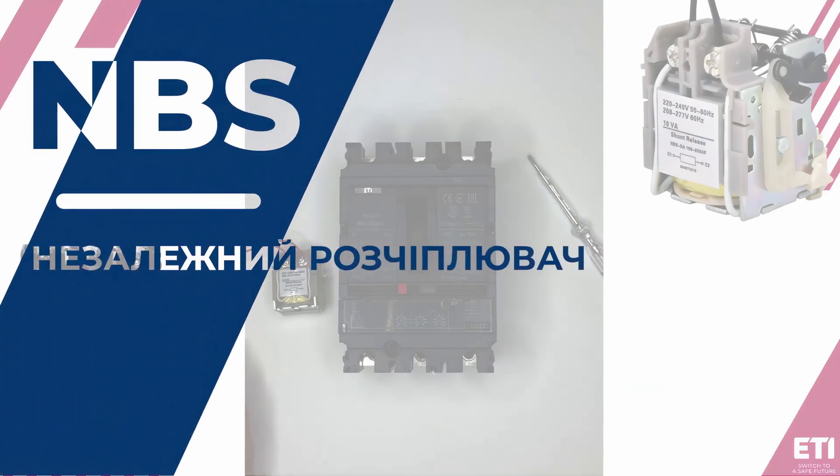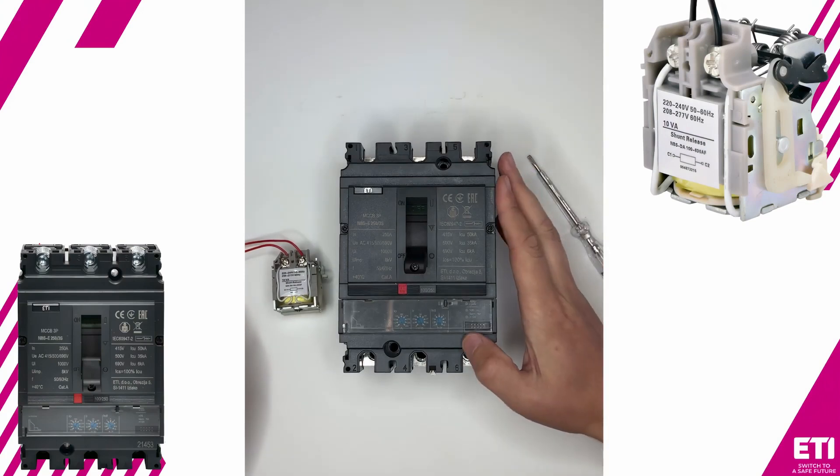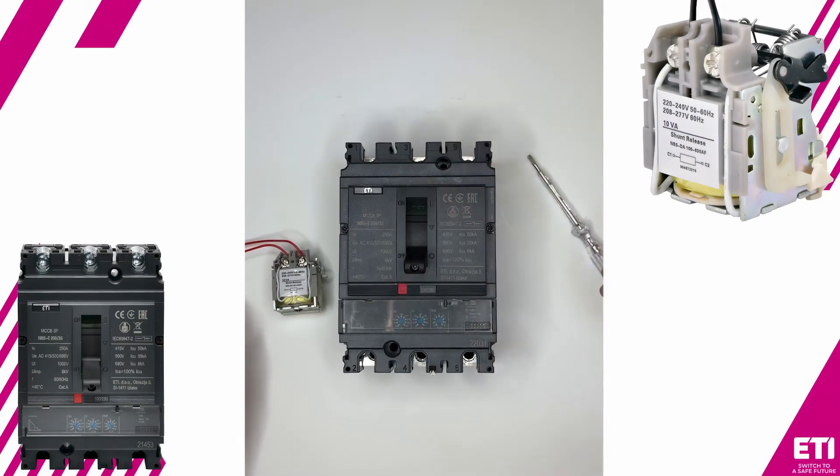Hello everyone. Today, we'll be installing a shunt trip on the Etabreak NBS molded case circuit breaker with a rated current of 250 amps. The primary function of a shunt trip is to remotely disconnect the circuit breaker.